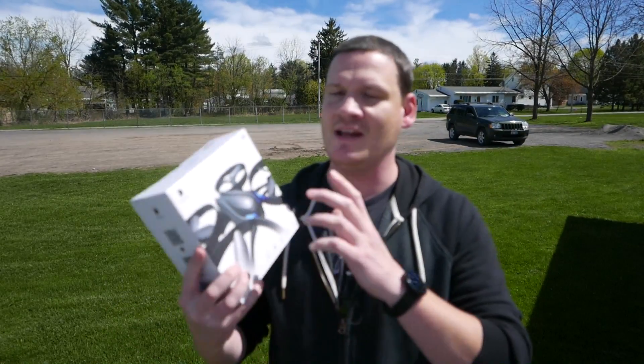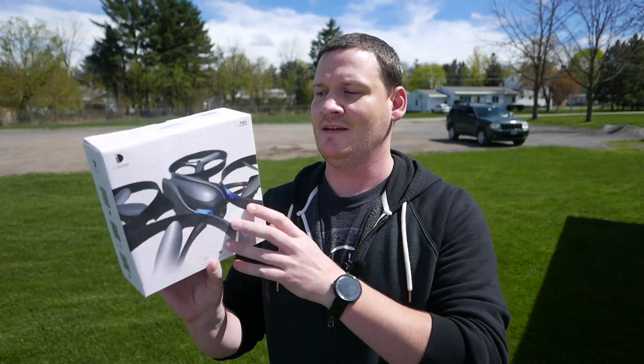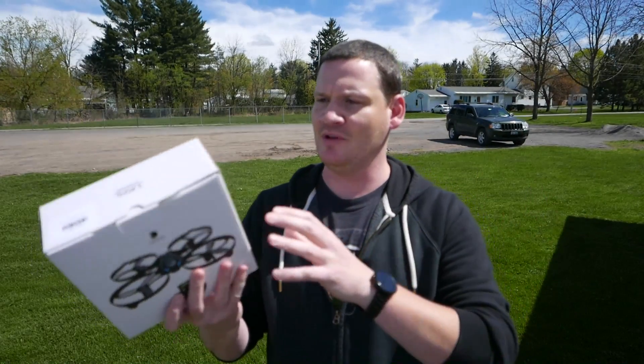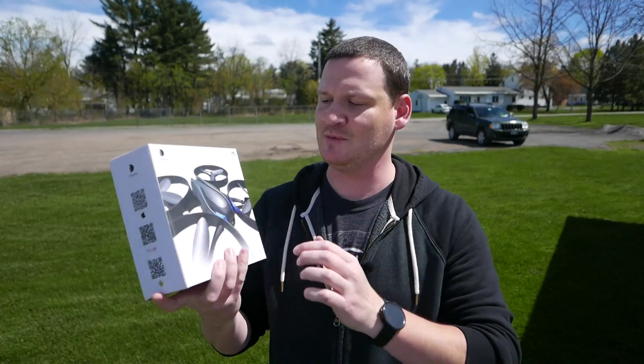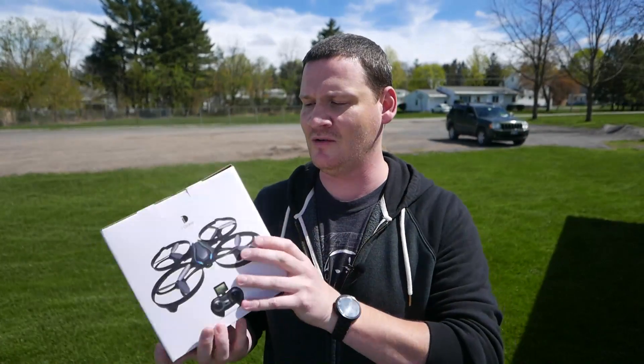What's up guys? I am out here today with the i-Drone. I believe this is the i3, not 100% sure on the exact model number of this one. Not clearly labeled on the box, but this is a nice looking quad. Comes with a nice little controller, maybe a little bit small for some of you.